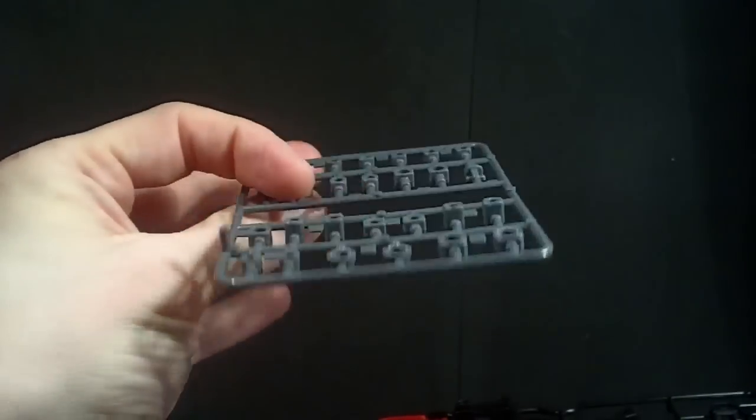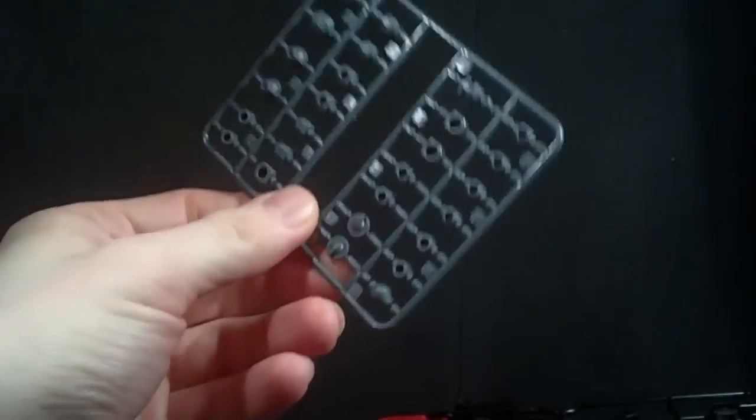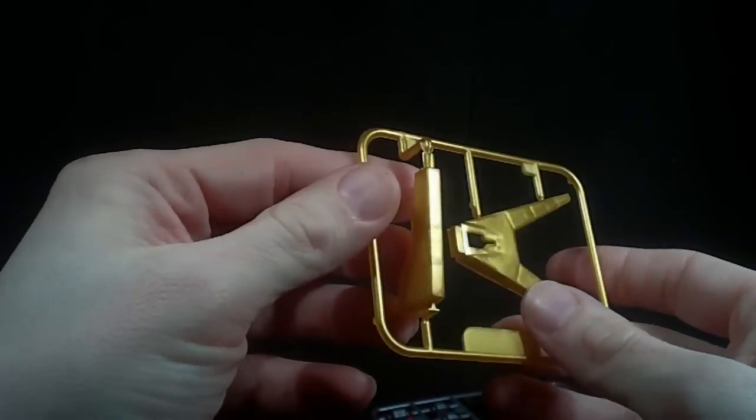Then we have the polycap sheet. SD polycap knockoffs — that's a good thing I have extra polycaps, let's just say that. But it does come with a stand, something the SD didn't come with. It's actually a nice glittery gold. I like it, actually. That's maybe the best thing from the kit.